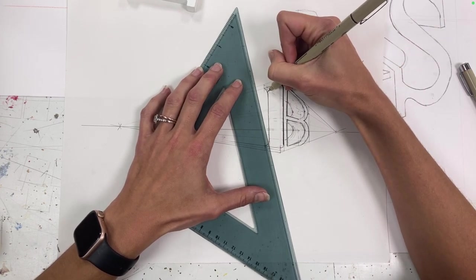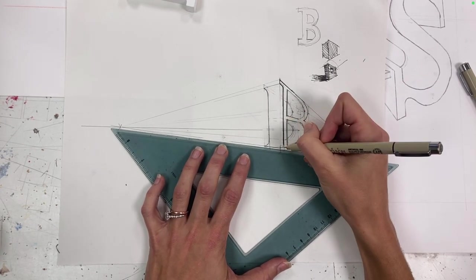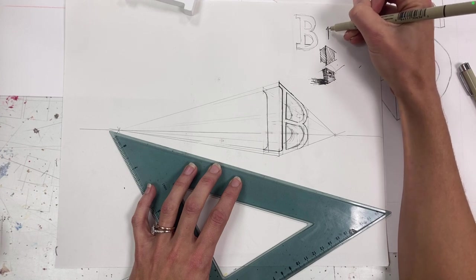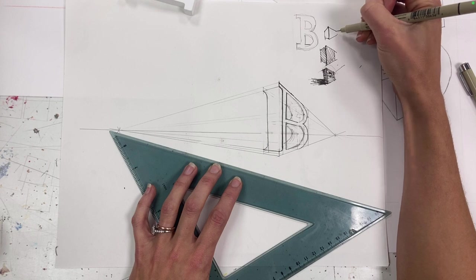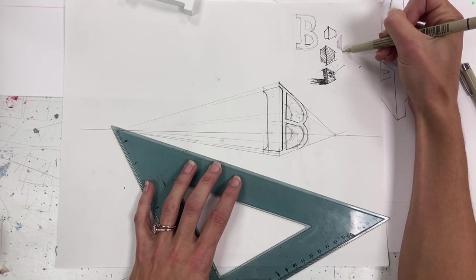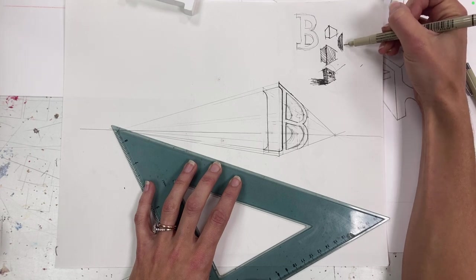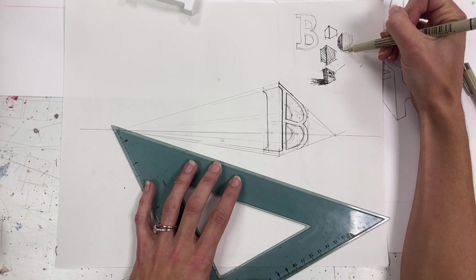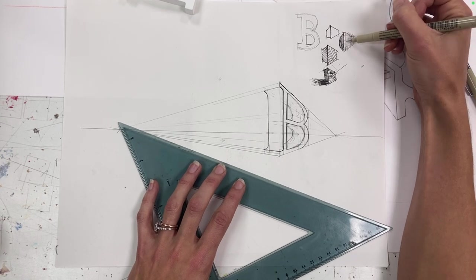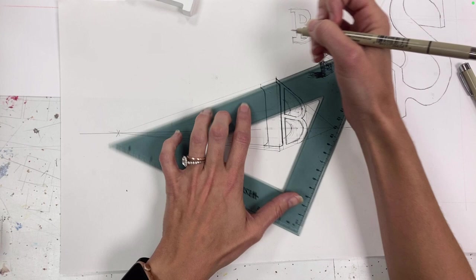One danger of adding this line variation is that you rely on lines to show where the plane changes. If I have this box outlined, the outline shows where it changes from one side to the other. But if I had no outlines at all and was only relying on value, I would absolutely have to show a difference in value for that plane change to show up. No outlines means you are really relying on tone to communicate that. So understand that it's still critical to have a value-based plane change even if you do add line variation.